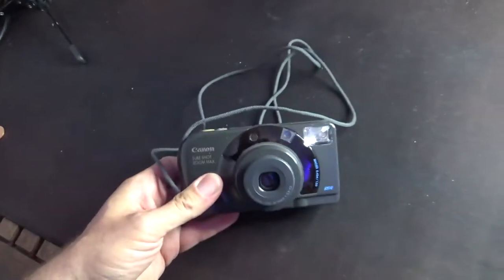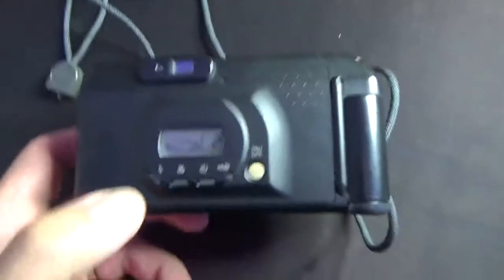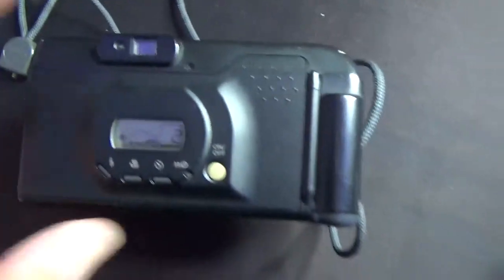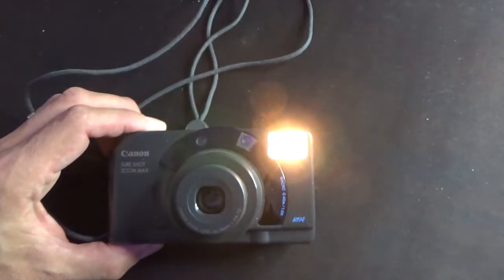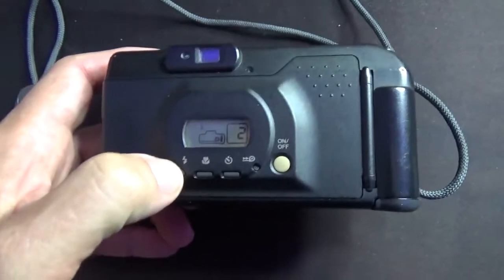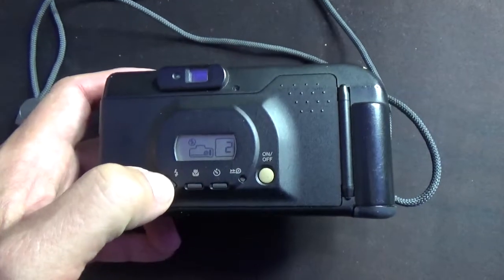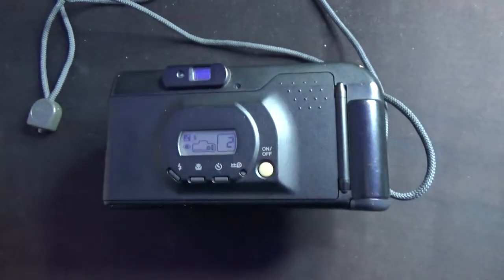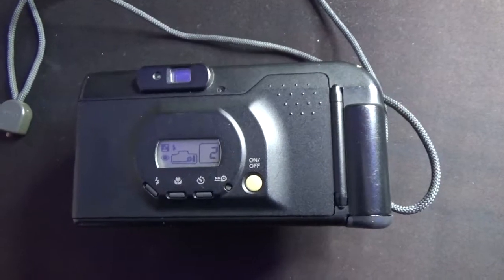There's an integrated lens cap, which is quite useful. Then you've got flash mode — red-eye reduction is the default, which shines a light at the subject before the main flash. Then you've got flash on — it flashes while it's charging up — flash off, and a slow sync mode which uses a slow exposure to light up the background whilst exposing the subject with the flash.